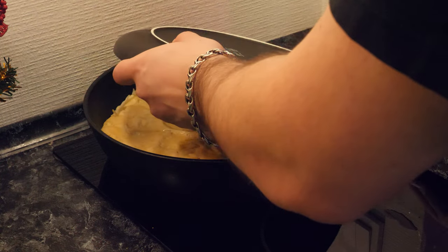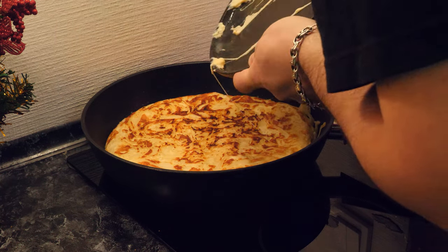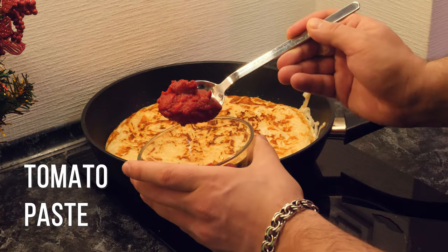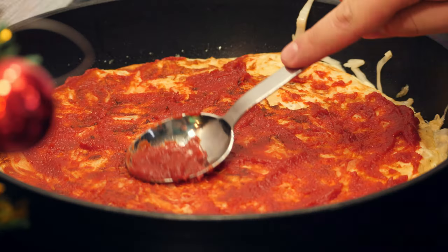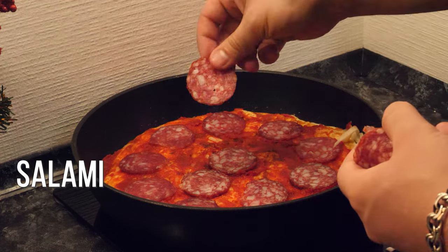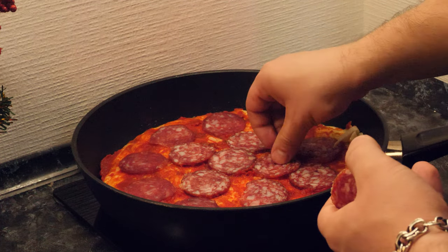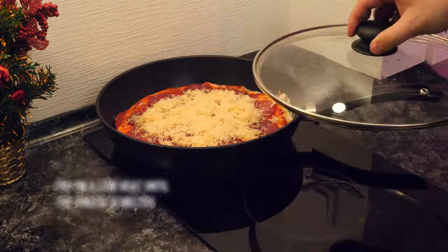Turn the dish over with a plate. Top with tomato paste. Spread the chopped sausage and sprinkle with cheese. Fry on low heat until the cheese is melted.